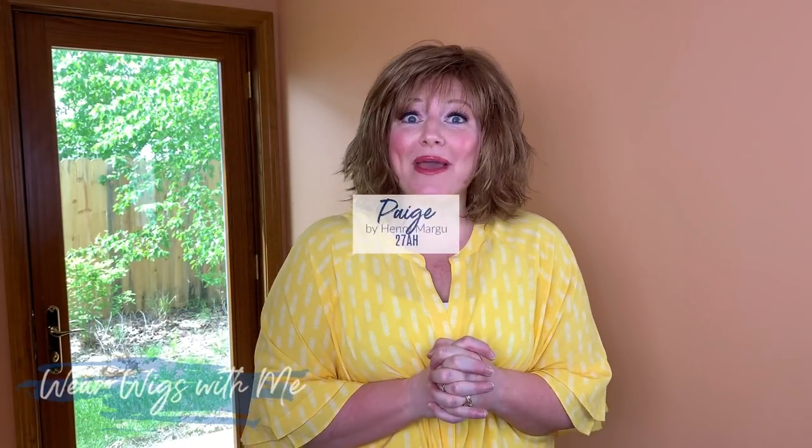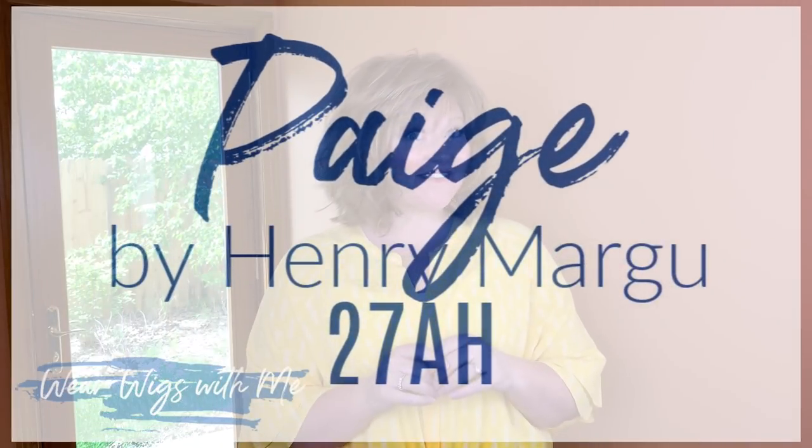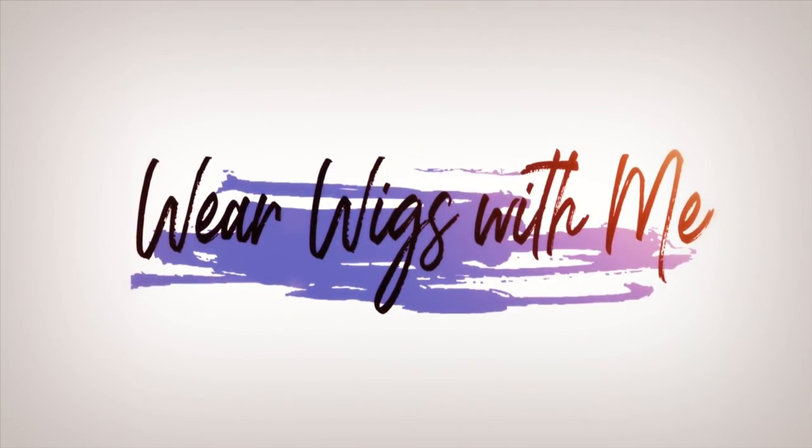Welcome back to Wear Wigs With Me. Today I am wearing Paige by Henry Margu in the color 27AH. Let's get started.